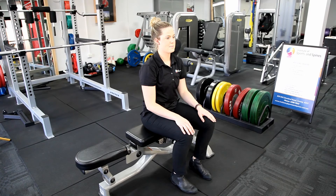Thanks again for watching thoracic and lumbar rotation stretching with the Institute of Sports and Spines.